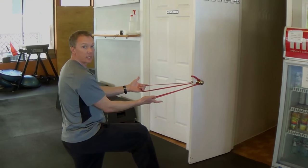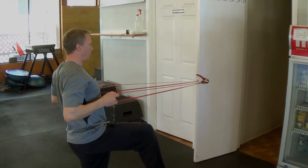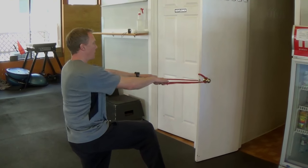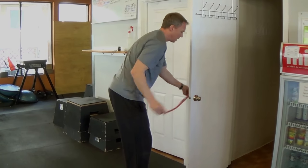Make sure the tension is even. For me, this is a kneeling position, and we're just going to pull. Everything else is the same — it just has to be kneeling in this position.